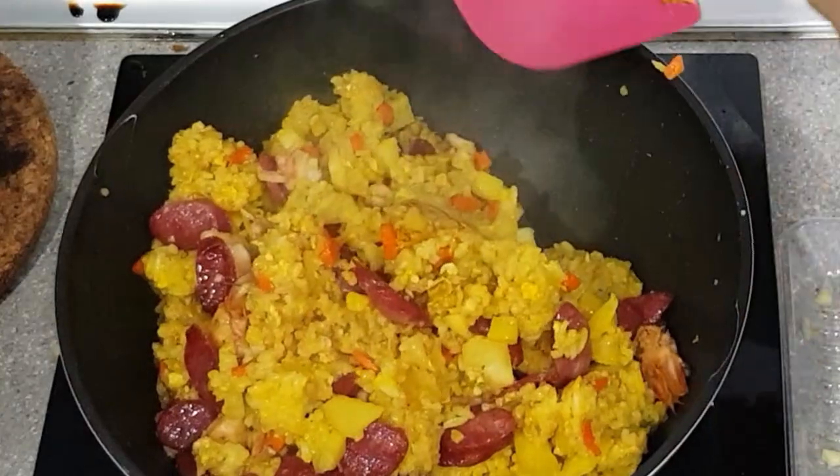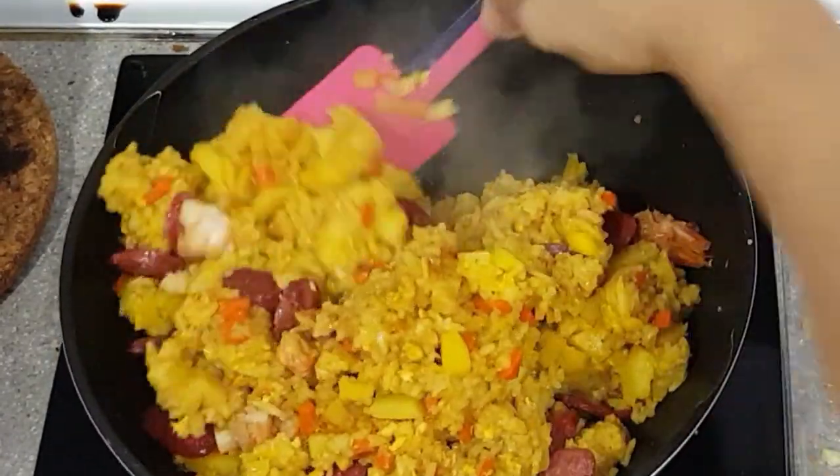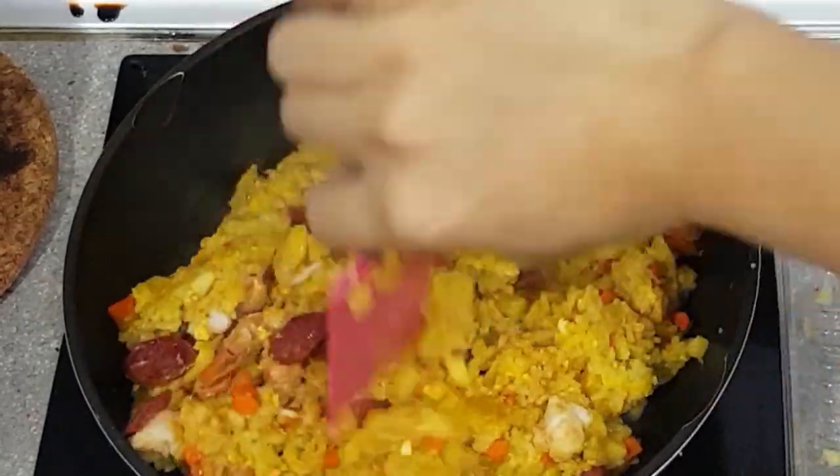If you like this video, consider subscribing and clicking on the bell button to get notified of future videos. Feel free to share and comment below on what you think of this recipe. Enjoy!